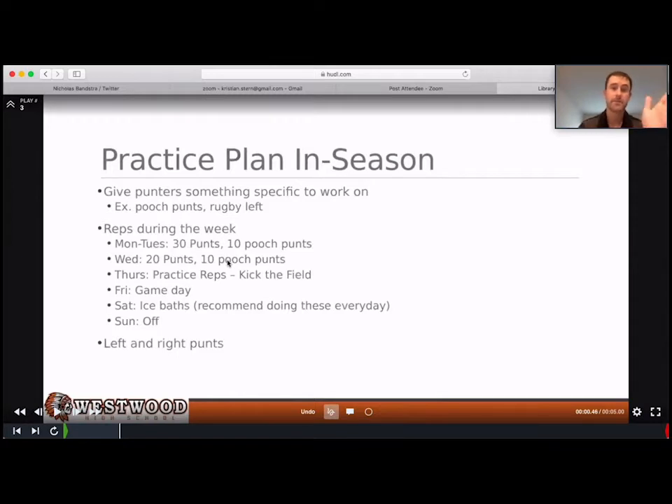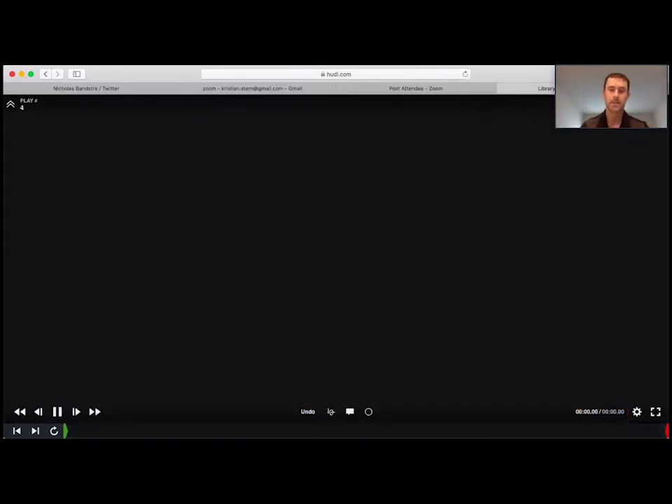Saturday: ice baths, highly recommended — for all athletes, indefinitely. Every day through the week there's a lot of stress on your quad muscle and a lot of tension your leg goes through, so you need to take care of that. In-season, left and right punts absolutely have to be practiced, because if you just roll out to the right every time, teams are going to notice and just rush you. You have to have a rugby left punt to counter that.